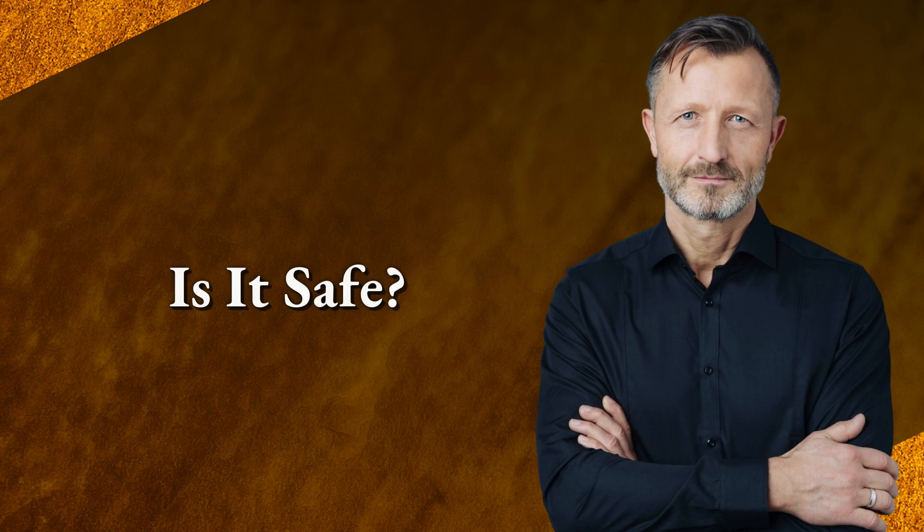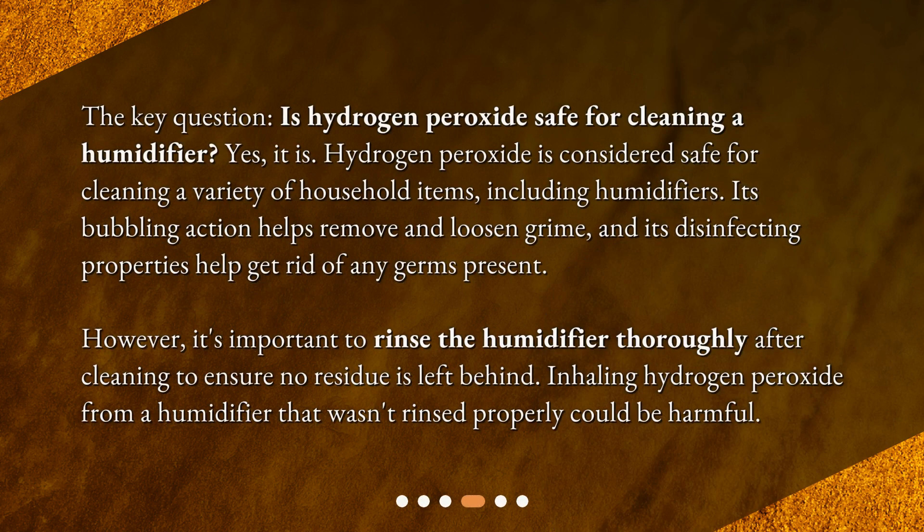The key question: is hydrogen peroxide safe for cleaning a humidifier? Yes, it is. Hydrogen peroxide is considered safe for cleaning a variety of household items, including humidifiers. Its bubbling action helps remove and loosen grime, and its disinfecting properties help get rid of any germs present. However, it's important to rinse the humidifier thoroughly after cleaning to ensure no residue is left behind. Inhaling hydrogen peroxide from a humidifier that wasn't rinsed properly could be harmful.